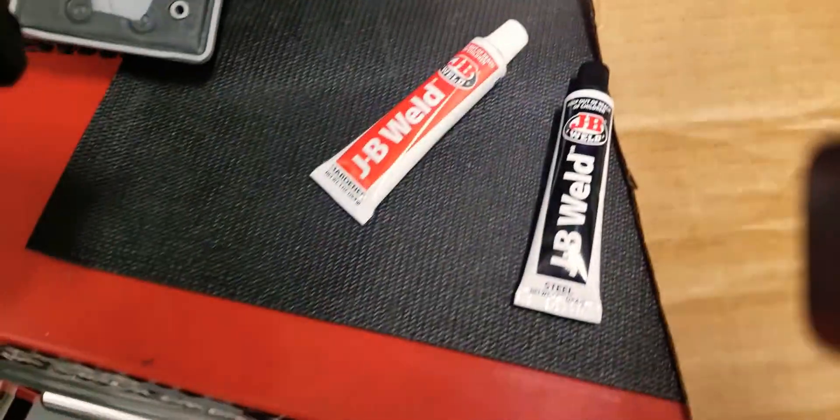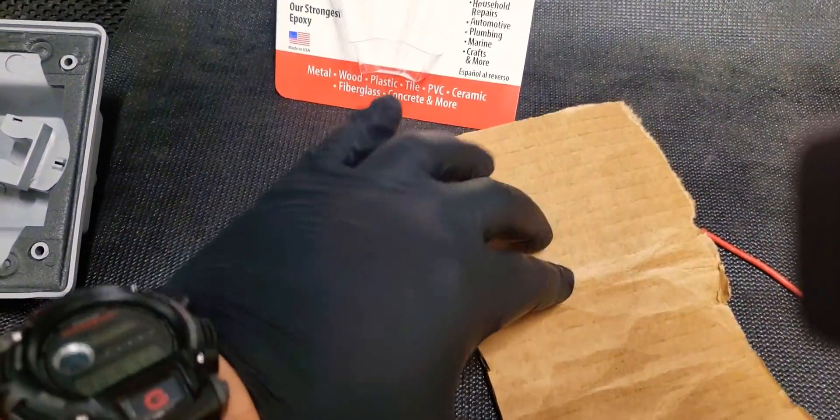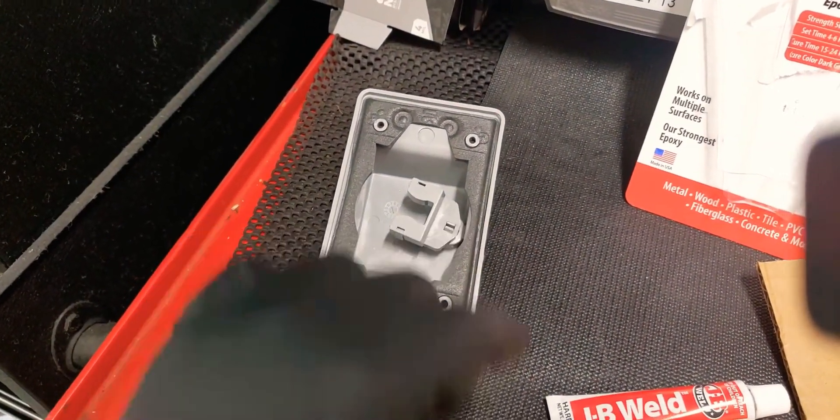I'm just going to show you how this works. You're going to put equal amounts on the board, mix it, and then you're going to apply it right there. That's going to take about four to five hours to cure. And that's it.